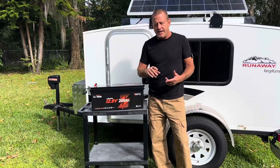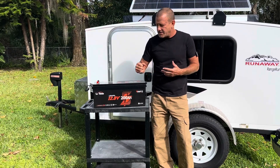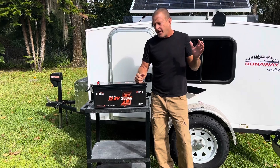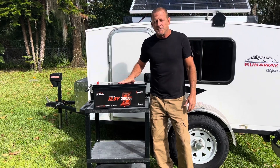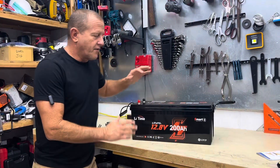We're going to charge it, do our capacity test, then run some load tests on it. While we're doing that, we're going to talk about all the specifications on this battery.